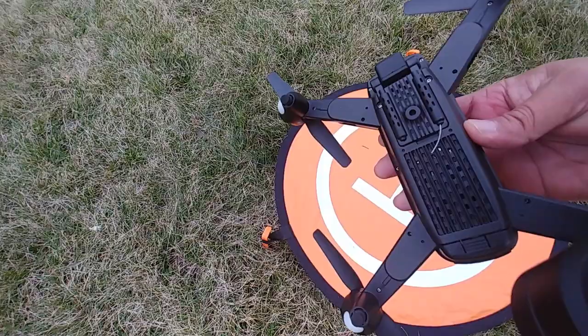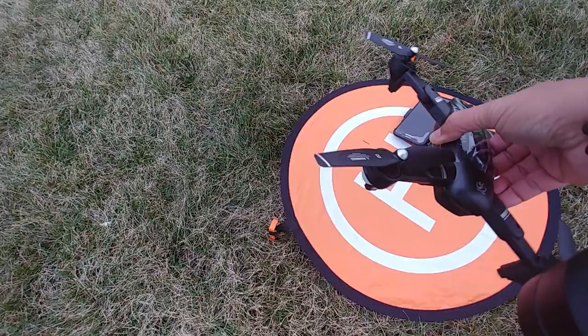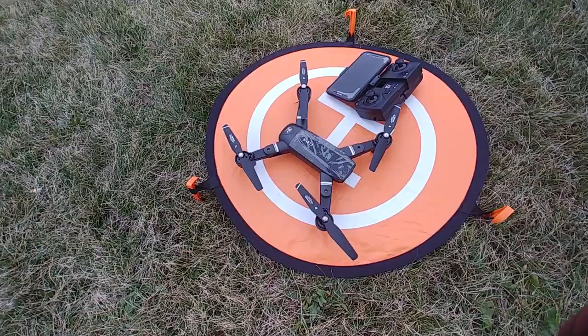And if you look at the body, it has everything you want for a drone. It has a camera, although it hasn't been tested yet.